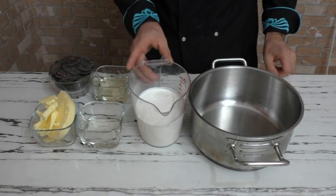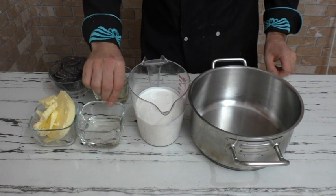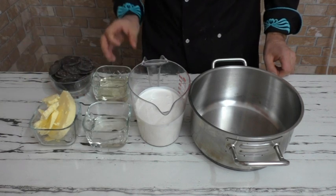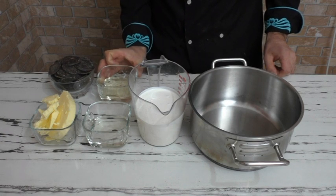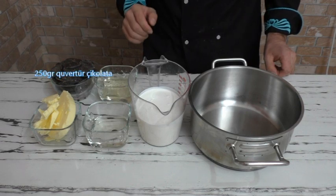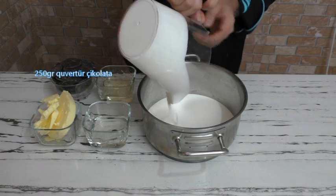Kullanacağı malzemeler: 500 gram sıvı şanti, 125 gram glikoz, 125 gram tereyağı, 150 gram sade soğuk jöle ve 125 gram bitter kuverture çikolata. Önce şantiyi tencereye alıyorum.